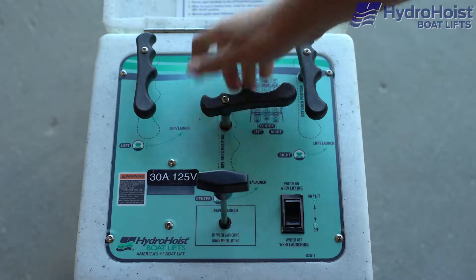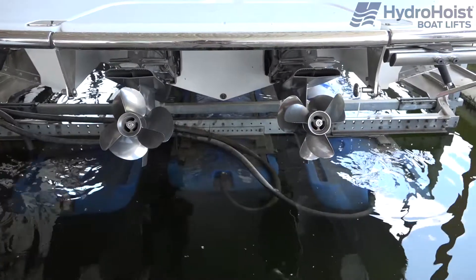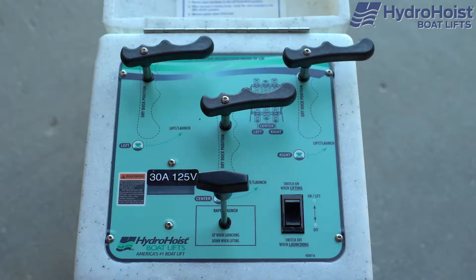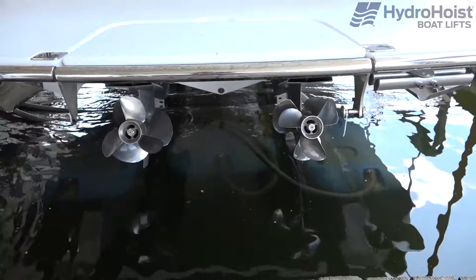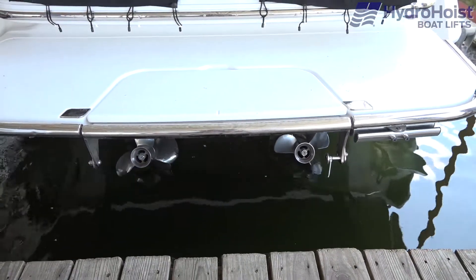To launch the boat, pull the dump valve and turn the center lever to the lift launch position. Wait approximately 30 seconds and then simultaneously turn the port and starboard levers to the lift launch position. By partially deflating the center tank first, you will prevent this tank from acting as a fulcrum as the boat lowers.